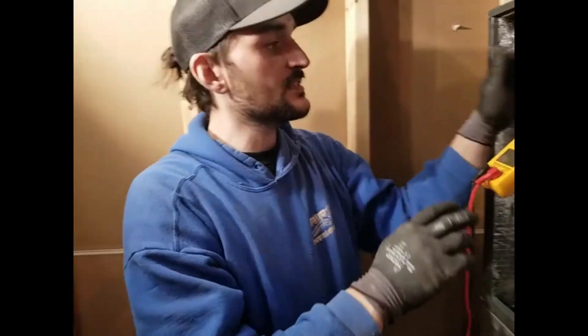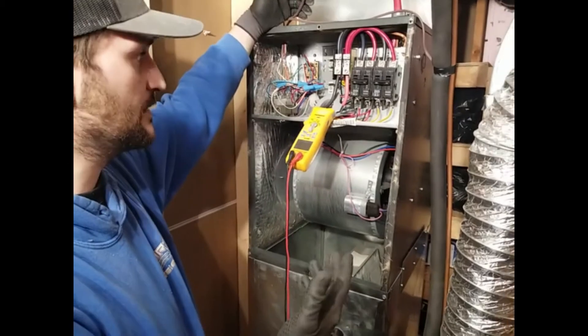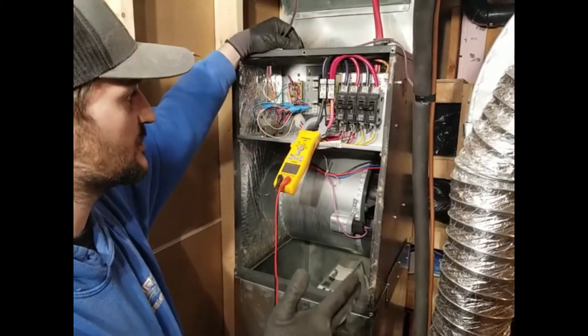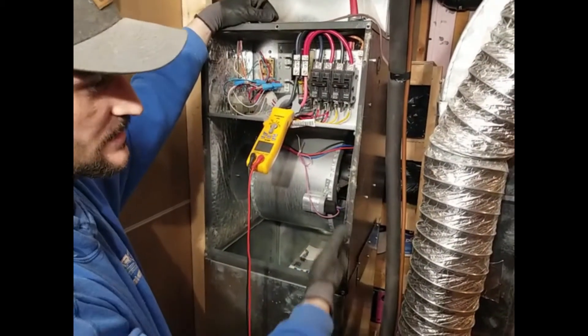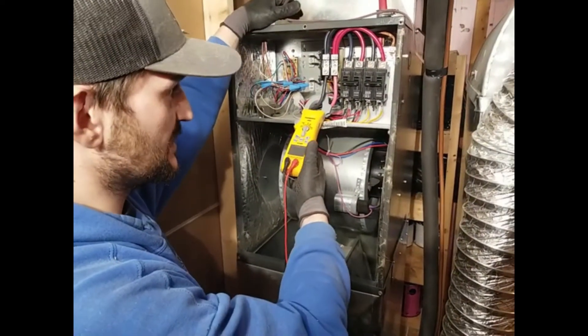It's a little bit more expensive for the client, but it's not our job to go look inside the furnace if they don't pay for it. I'm sorry to say that, clients, but that's the truth. You need a license to touch this, and it's a long time in school to know these things.